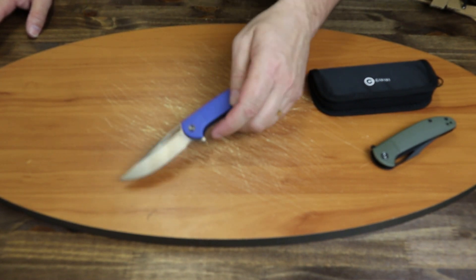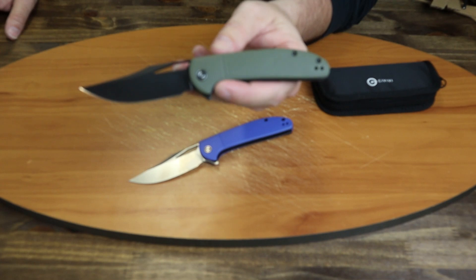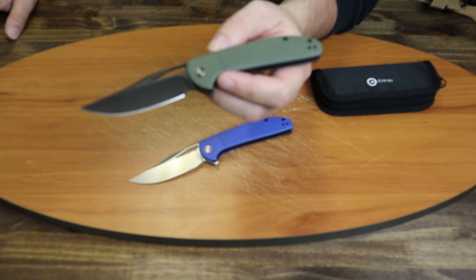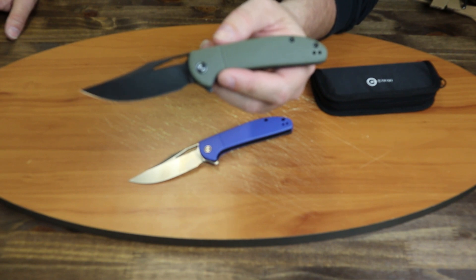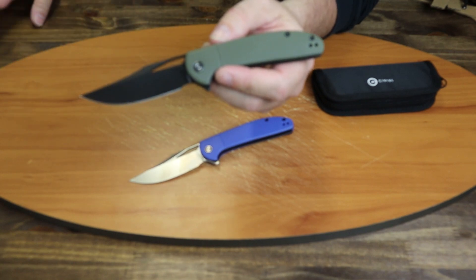For those of you watching on Instagram, make sure you follow Atlantic Knife — we do reviews, giveaways, and tons of knife posts. If you're watching on YouTube, subscribe to our channel; you won't be disappointed. We do giveaways every week. On that note, this is the Civivi Ortiz and I am C with Atlantic Knife, signing off.